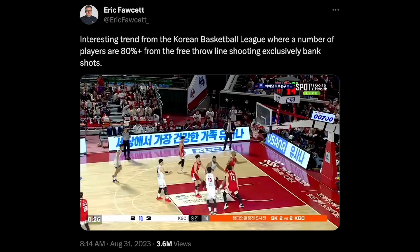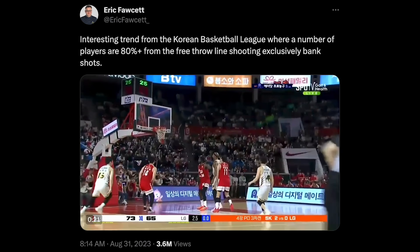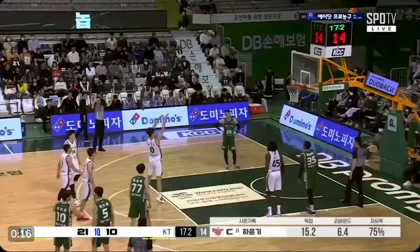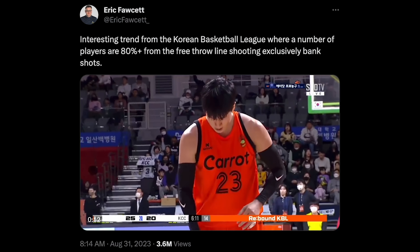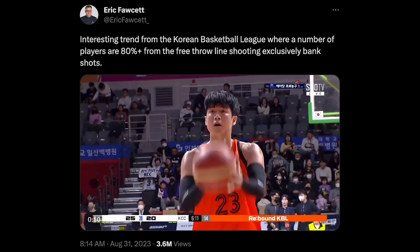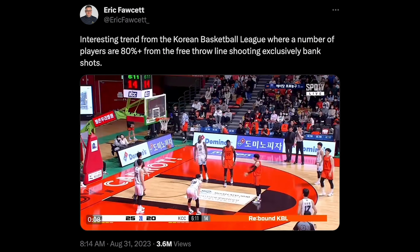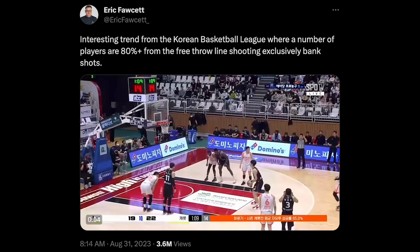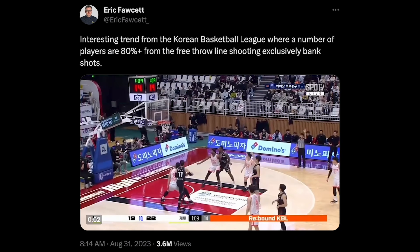You might have missed it on Twitter, but Eric Fawcett had a tweet that went crazy viral showing a South Korean pro player banking in his free throws. It turns out this isn't an anomaly — there are a number of players in this league doing it. So it got me thinking: is there something to this? Should we be teaching it?